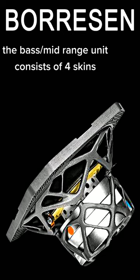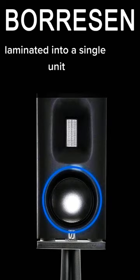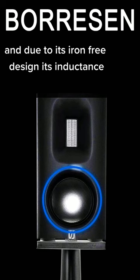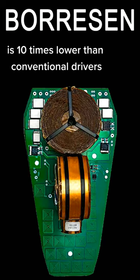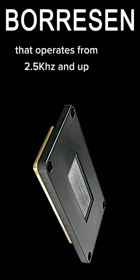The base mid-range unit consists of four skins laminated into a single unit, and due to its iron-free design, an inductance that's 10 times lower than conventional drivers. The tweeter is a closed ribbon that operates from 2.5 kHz and up.